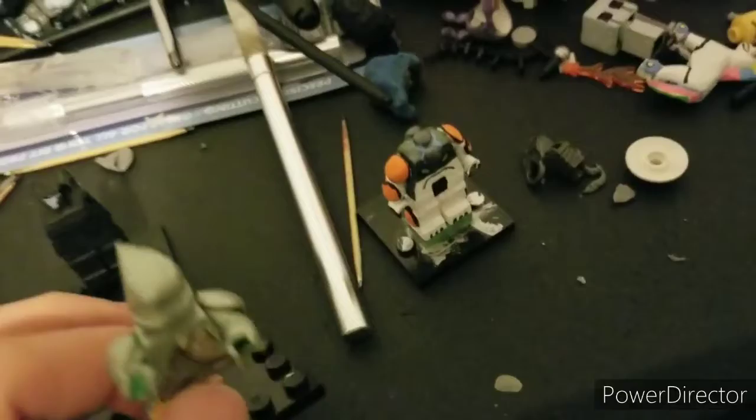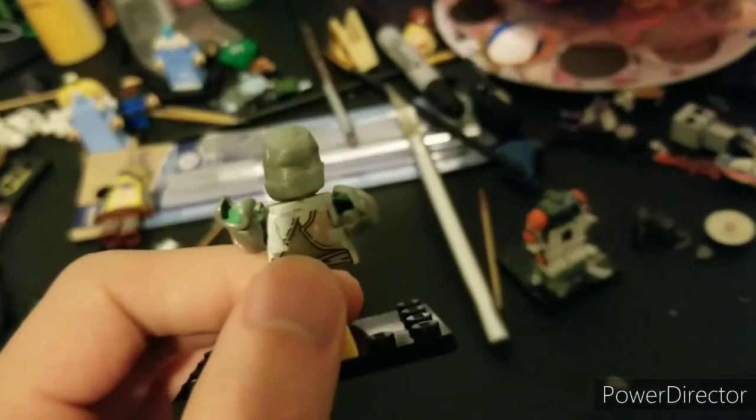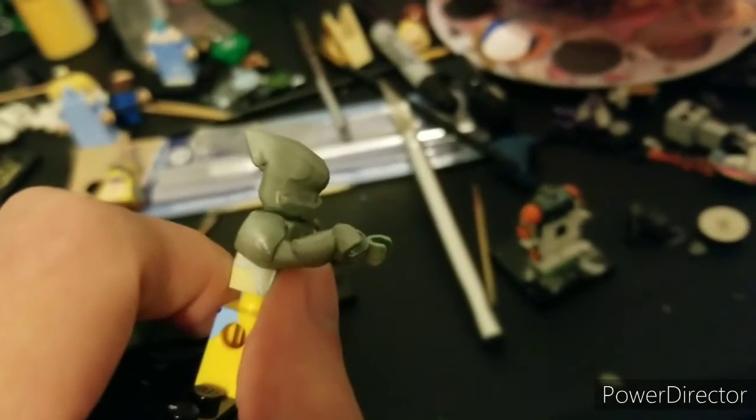Then I did something I don't think anyone has done before — I'm making a Diamond Head metallic. I mixed spring green and silver to make it more like the movie appearance, so it has this green shimmer to it. A very slight green shimmer.